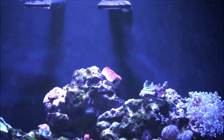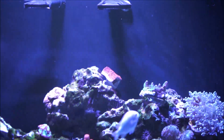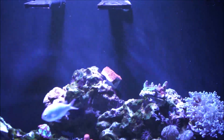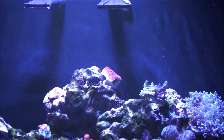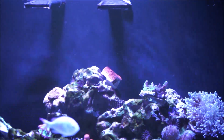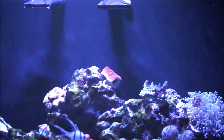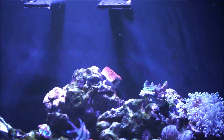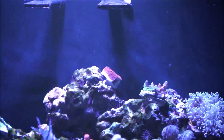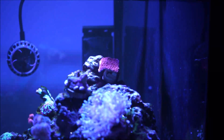Here's a shot of the red Montipora Red Cap. They also come in purple, but I decided to get the red one, which is really going to pop out and stand out more. I thought I'd show you this angle of the Monty Red Cap that I purchased when I got the two Bangai Cardinals.